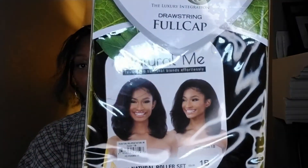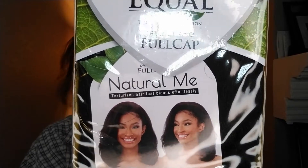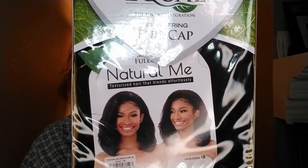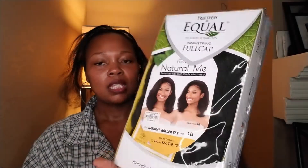Let's go ahead and get into it. So this is going to be a freerist unit. It is a drawstring pull cap — a natural kinky freerist drawstring pull cap. And this is, of course, an A1B. That's really what I go to regularly for blending purposes.